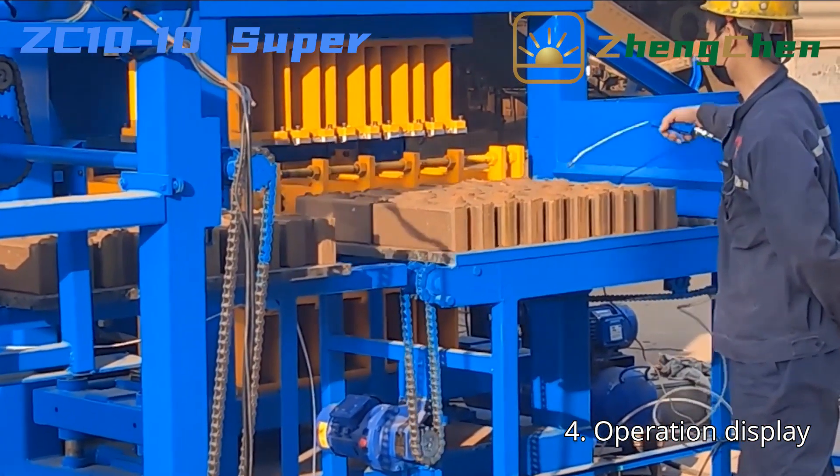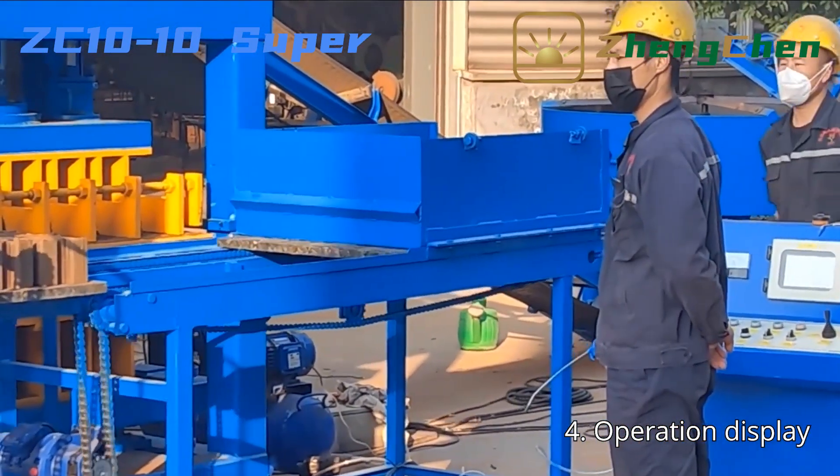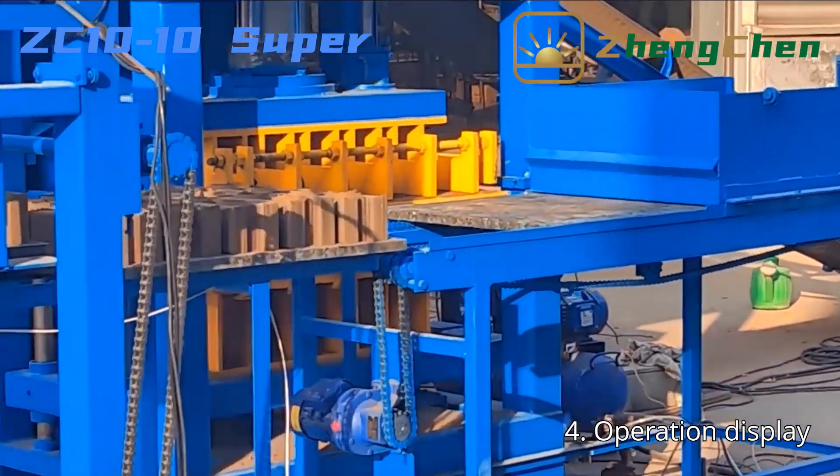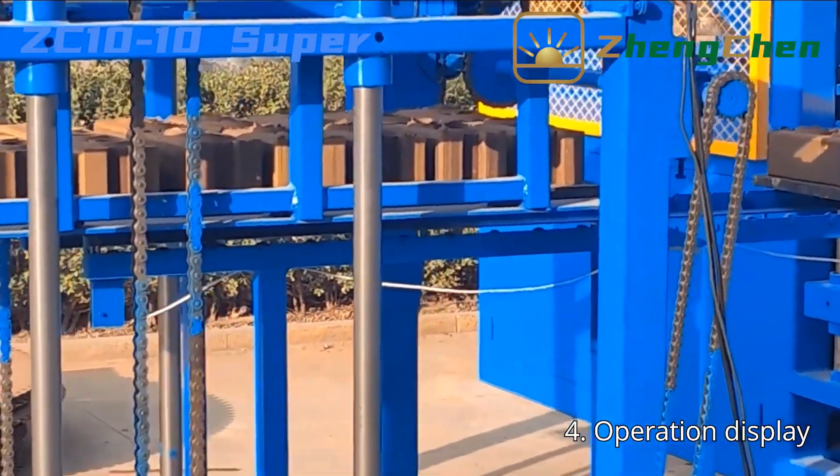The bricks are carried to the pallets directly. Then the pallet with blocks is transported to the stacker. We can transport the bricks to the curing area when there are 5 to 6 layers stacked.